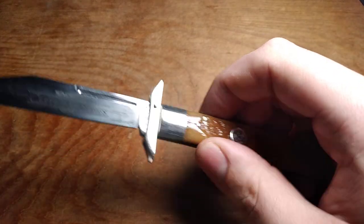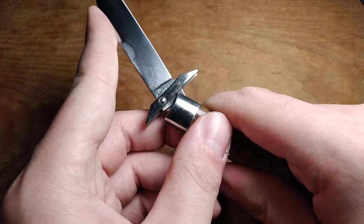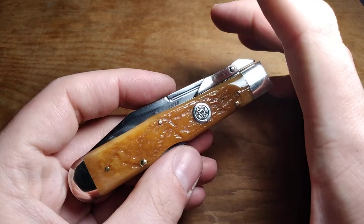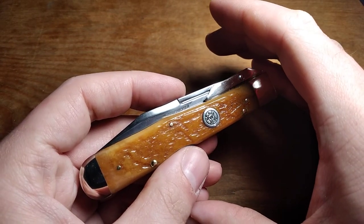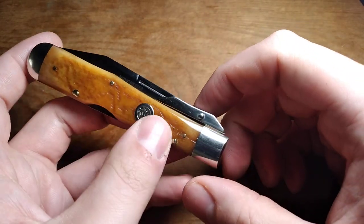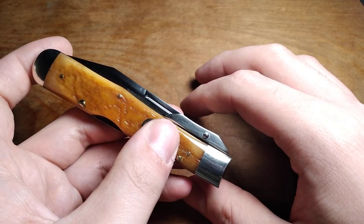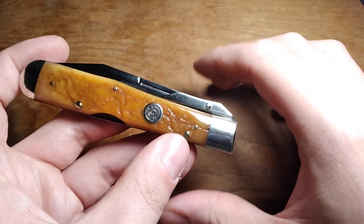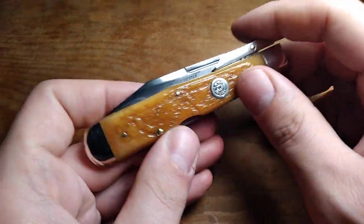Added another one of these to the collection. This one didn't come with a box, so it is certainly going to get carried and used. Some of my Winchester knives don't really get carried — especially the sunfish knives, because they're awkward, have super hard back springs, and the blades are really difficult to get open. So I don't really carry a lot of the Winchester knives other than my Winchester Moose, which I carry the crap out of. I think now I'll probably carry this one a lot.